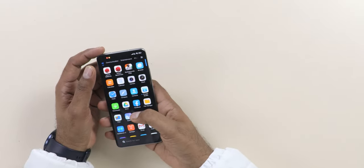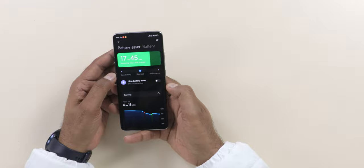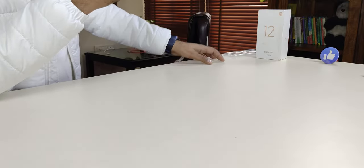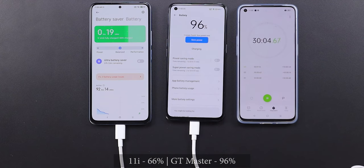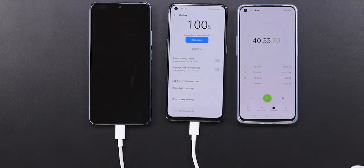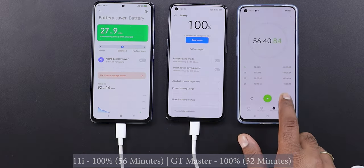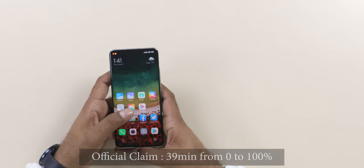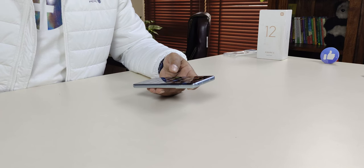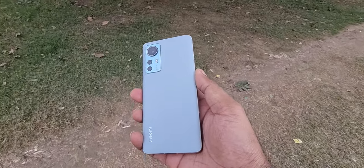For battery, this is an early impression — I've been using it since yesterday. The battery backup seems very good so far with a 4500mAh battery. In the box you get a 67-watt charger. From experience with Xiaomi's 67W charger, the actual charging time is slightly longer than claimed — the company claims 39-40 minutes but expect around 45 minutes. There's also 50-watt wireless charging and 10-watt reverse wireless charging.